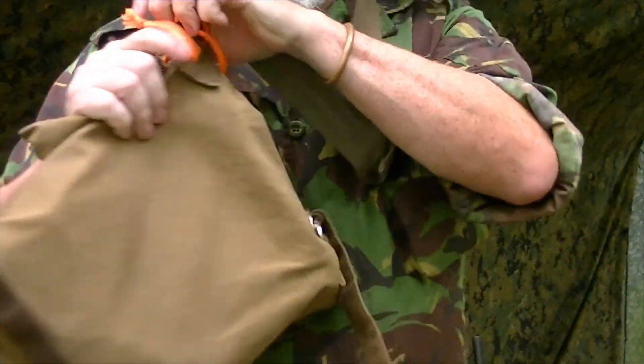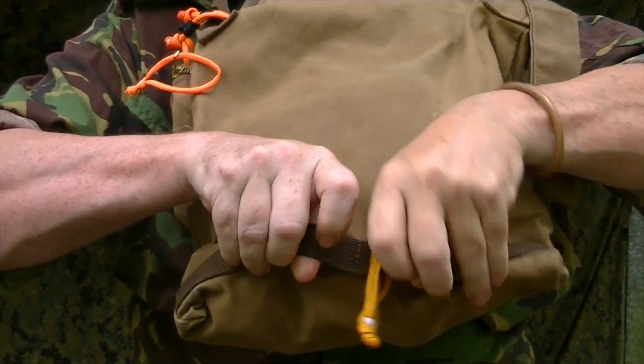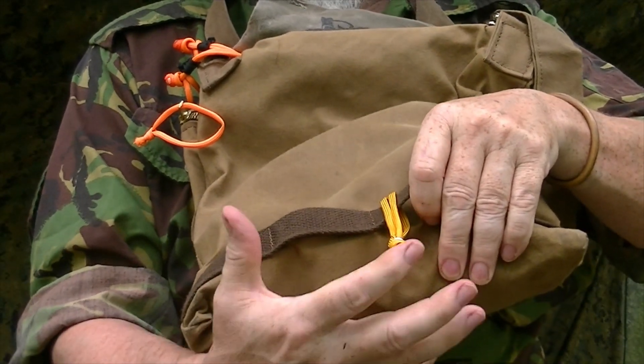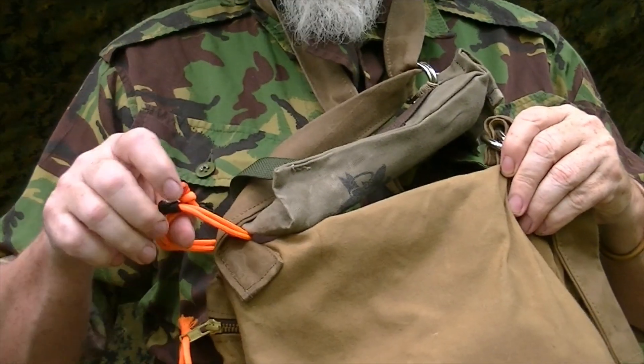On the back of the bag, you have a piece of webbing that has two pass-throughs. This allows me to put a small bedroll, tarp, or whatever on the bottom, as well as by incorporating a soft shackle right here.